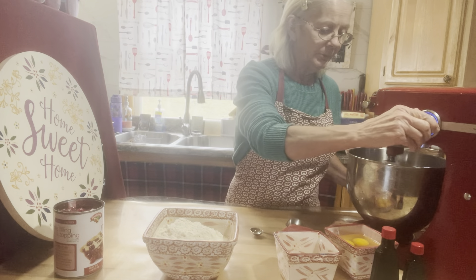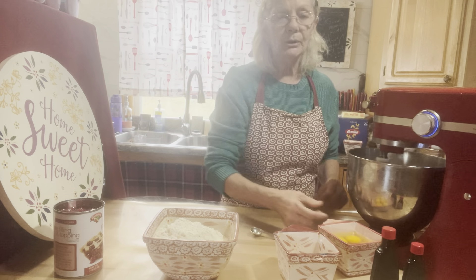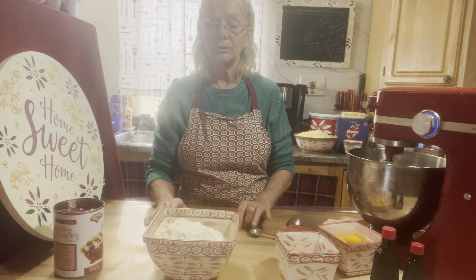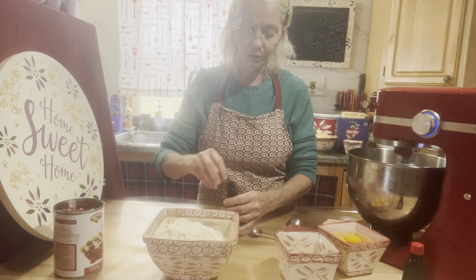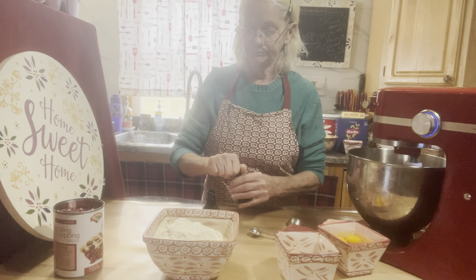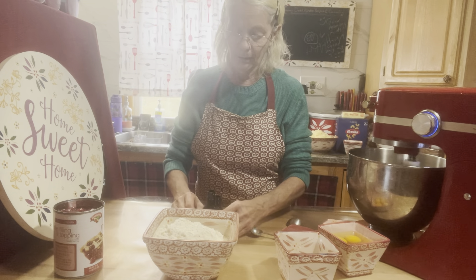We're going to use one teaspoon of vanilla extract and one teaspoon of almond extract. After we cream up the butter and sugar, we're going to add our four eggs, then the extracts and the salt, and then the flour.